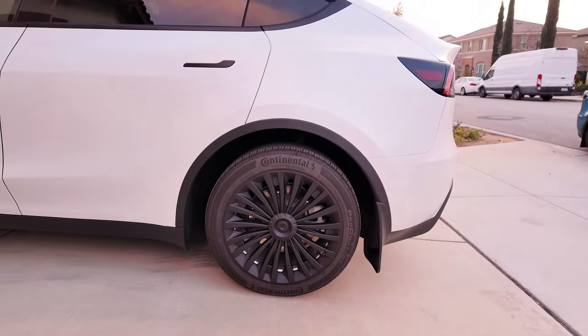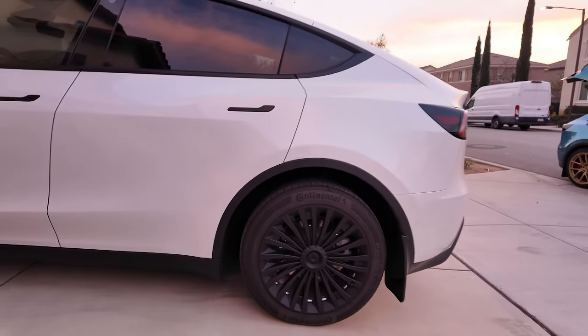I am digging it. And with the mud flaps too!